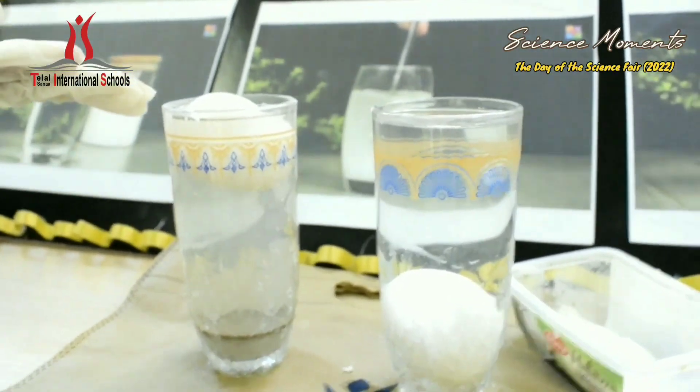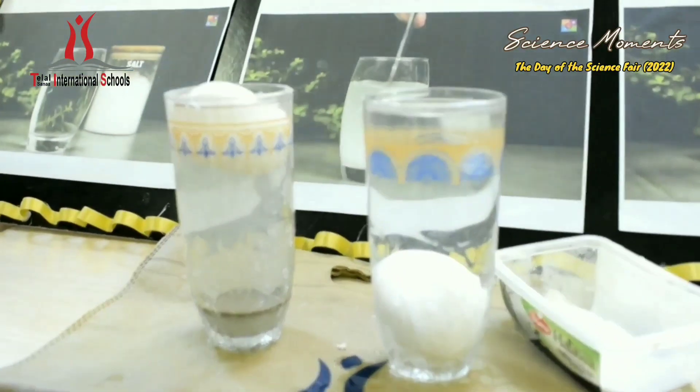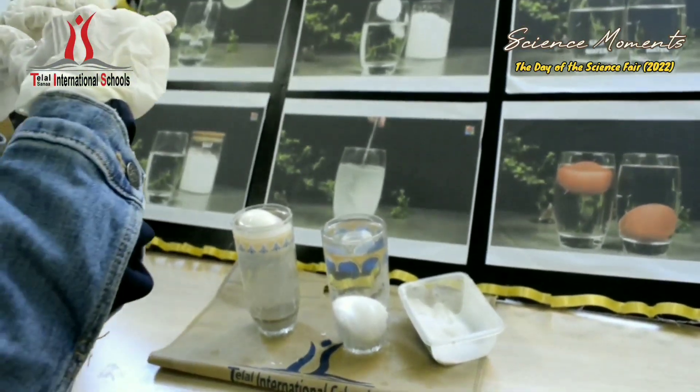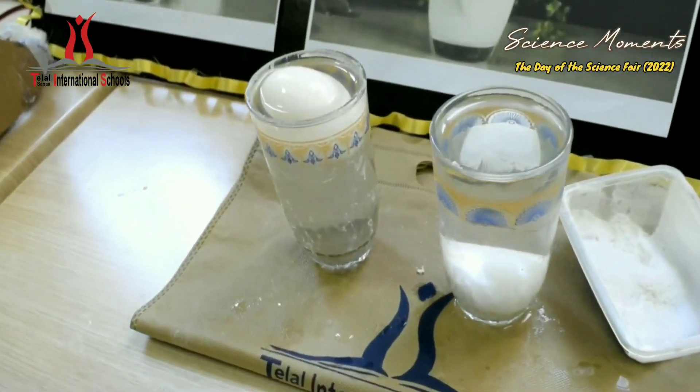Because the salt makes the density of the water heavier — that's why the egg is not heavier than the salt water and it can float. But in plain water, the egg is heavier than the water. This explains why objects float or sink differently in salt versus fresh water.